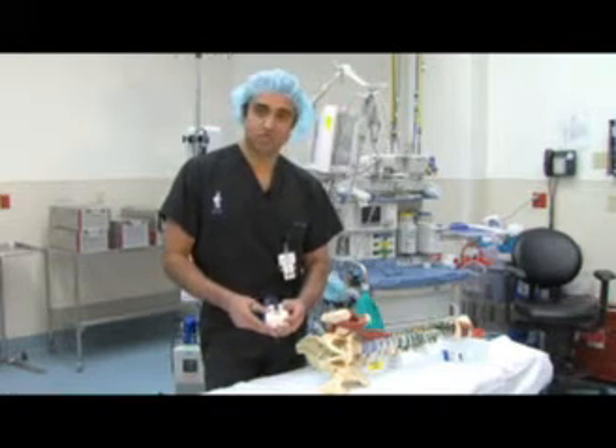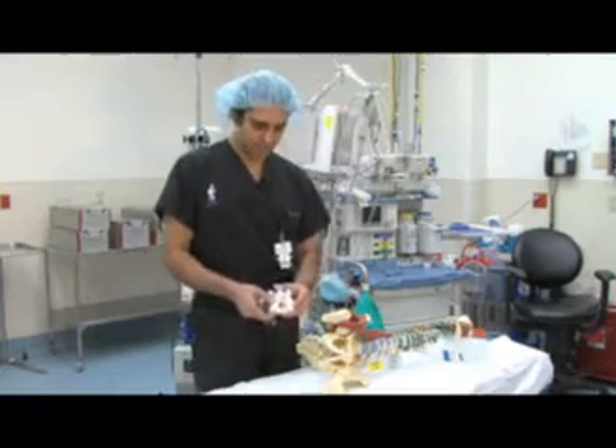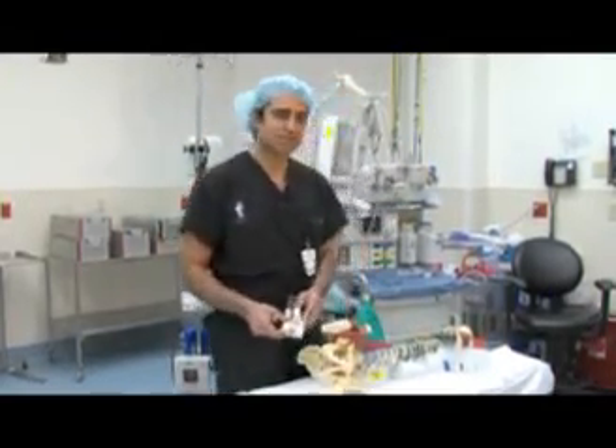And that's the surgery. I hope you enjoyed the segment, and in the next segment, we'll talk about degenerative disc disease. Have a nice day.